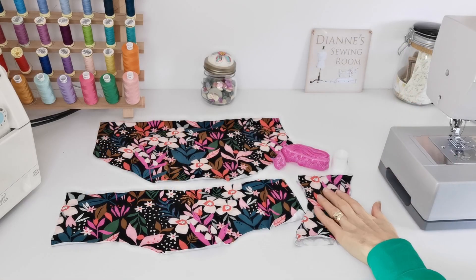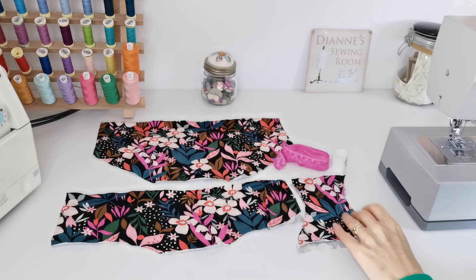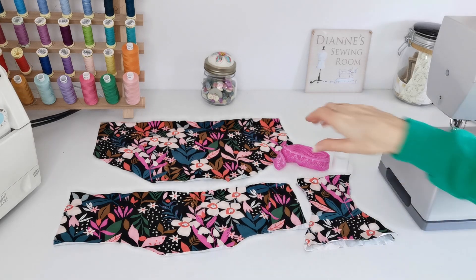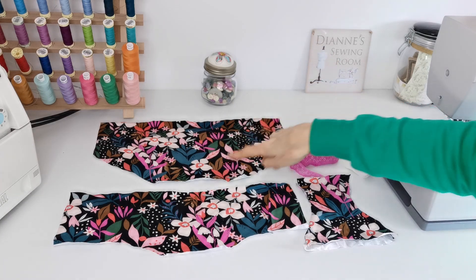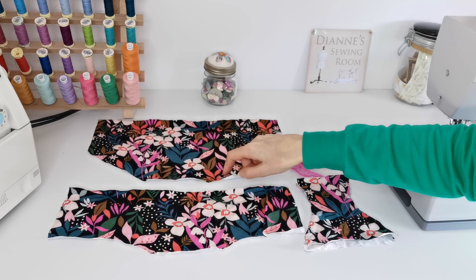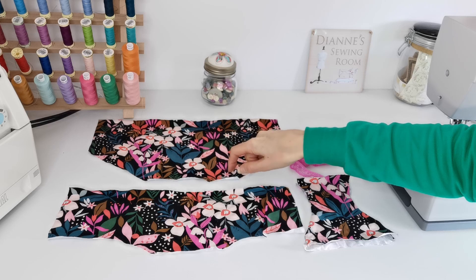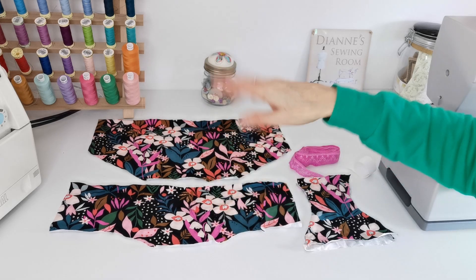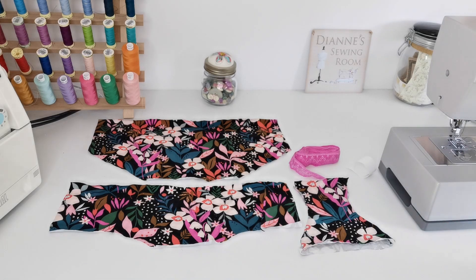Cut out your pieces before you begin and then we'll get started. These are my bits right here — I've used the same fabric for the gusset pieces. This is my lace that I'm going to be using. In case you're interested in this fabric, I've made a dress in it before — that's why I've got it leftover. This is Dashwood Studio Garden Soiree, and this is a cotton jersey.